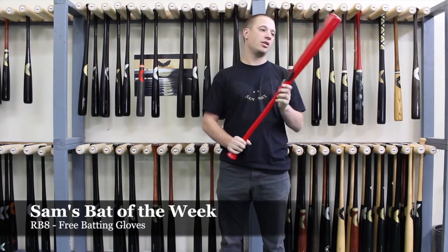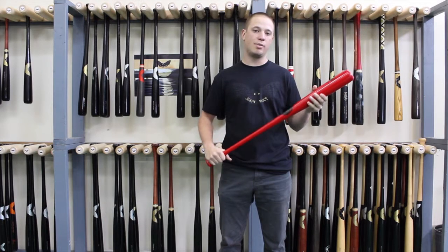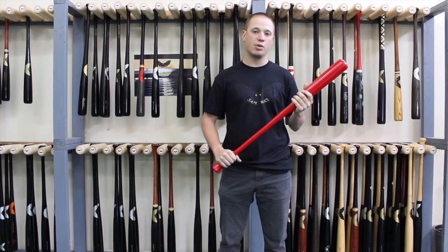This week's bat of the week is the RB8. It's got a 15-16 handle that leads to a really balanced barrel. It was designed by Ryan Braun, and it has the same barrel as the KB1, so it has a really balanced swing feel.